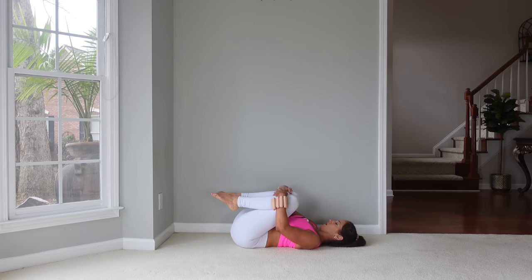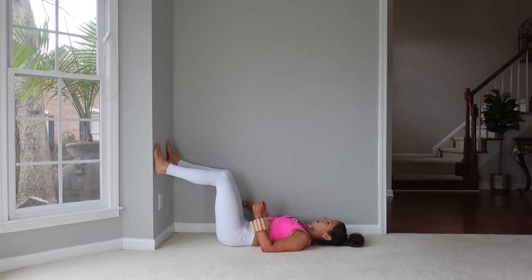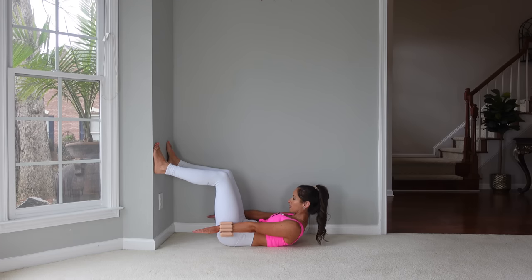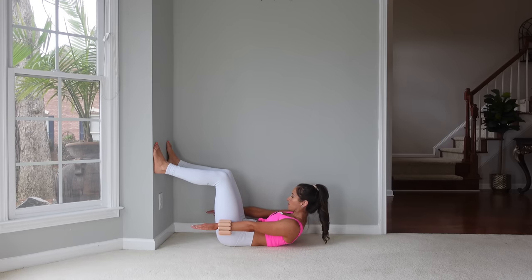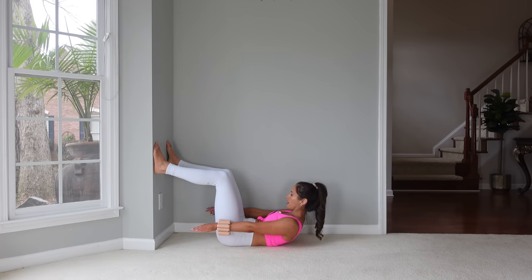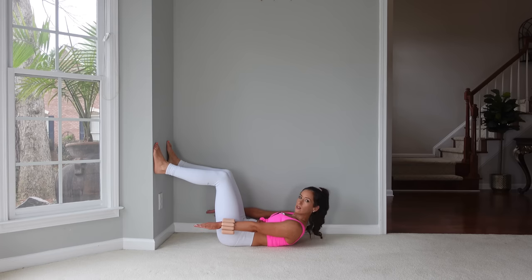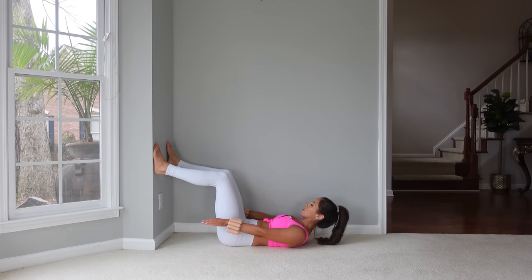Let's do ab prep. Arms are reaching down by our side — we're going to flex up and hold for one, two, three, and come back down. We'll do that for ten. I'm just looking right between my legs. You really want to feel like you're flexing up — that will help you not feel it in your neck as much. Sometimes we just bring our head forward and don't actually flex up.